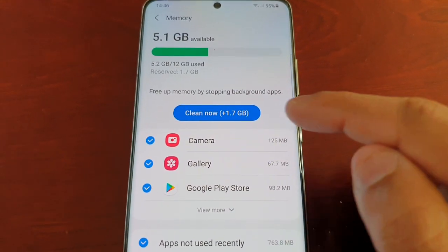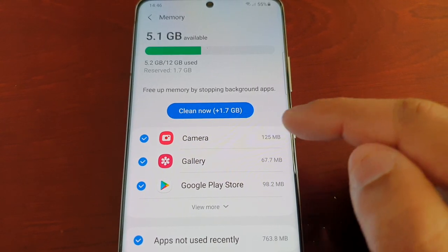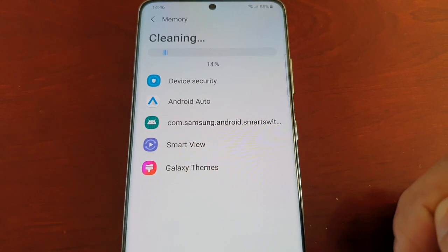It's showing that I can now clean 1.7 gigabytes of memory, so I'm just going to hit Clean Now to free up the memory.